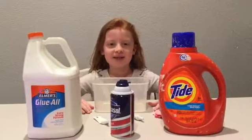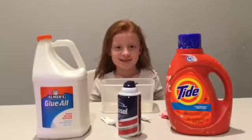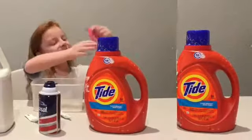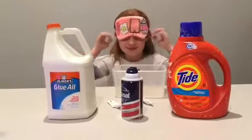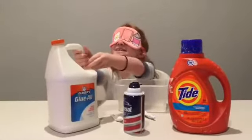Hi guys, welcome back to my channel! Today I'm gonna be doing the blindfolded slime challenge! Let me get my blindfold on. Okay, now the glue — yeah, this is the glue.